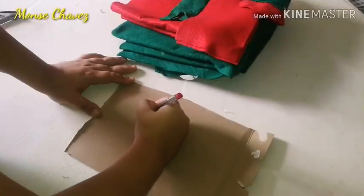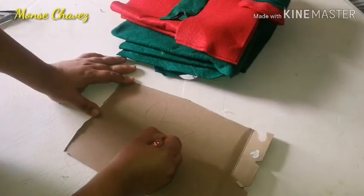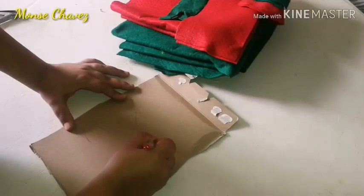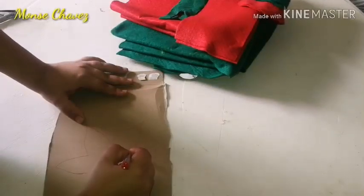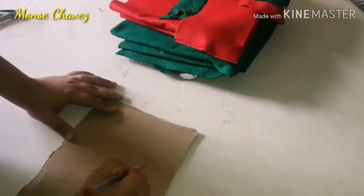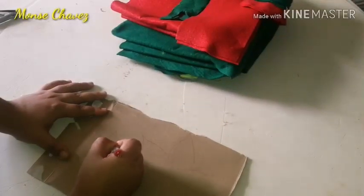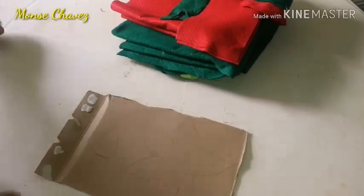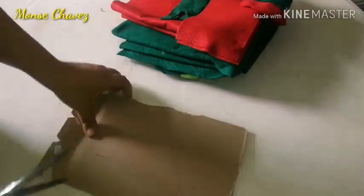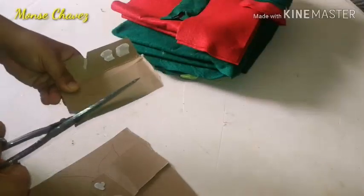Aquí tengo un cartón y voy a dibujar mi plantilla: voy a dibujar una flor o una estrella de 5 picos. Los picos no tienen que ser tan rectos, pueden llevar como una curvita para que simule el pétalo de una flor, en este caso de la nochebuena. También vamos a hacer un pétalo aparte. Todo esto lo vamos a recortar pieza por pieza.